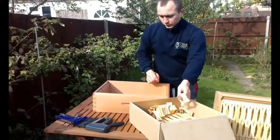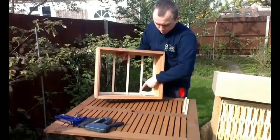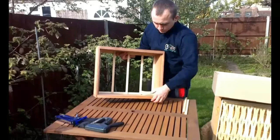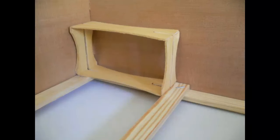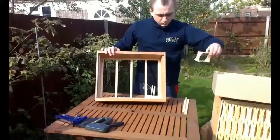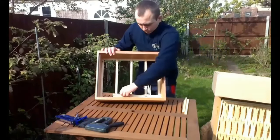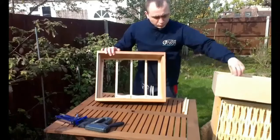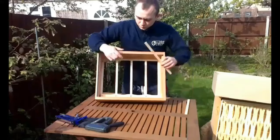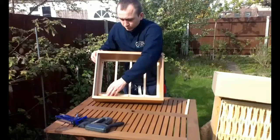When you put in the first of the sections, both of its corners must rest on the cross beams of the supporting grid as shown. If this is incorrect, you need to remove the section and start putting them in from the opposite side of the super. Then we place four sections in a row, and between the fourth section and the wall there is a small space into which we put a supporting plank.